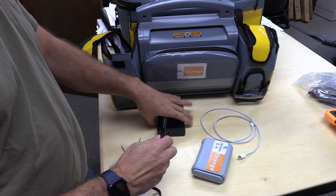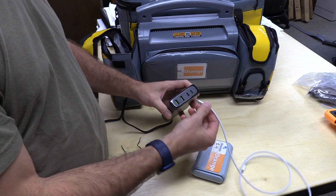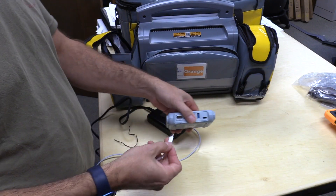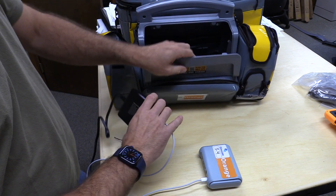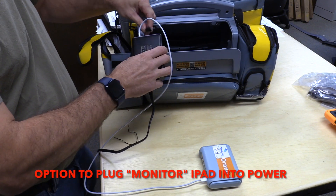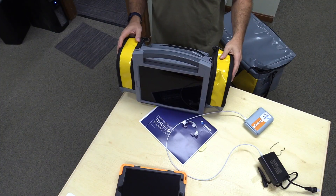To power the router, simply match the USB-C plug to the router and plug the USB hub into an AC wall outlet. You can also power the router off of the supplied battery power supply, and if necessary, plug your monitor iPad into the USB hub within the case to keep that charged.